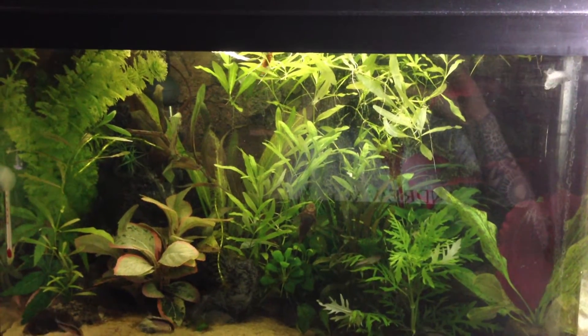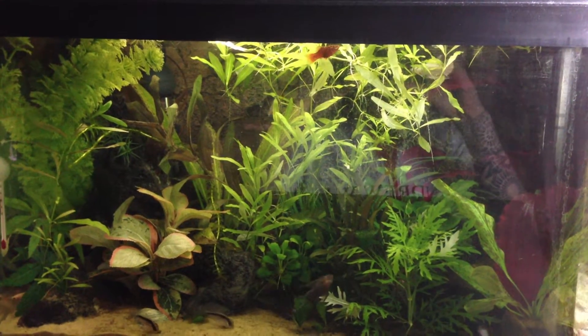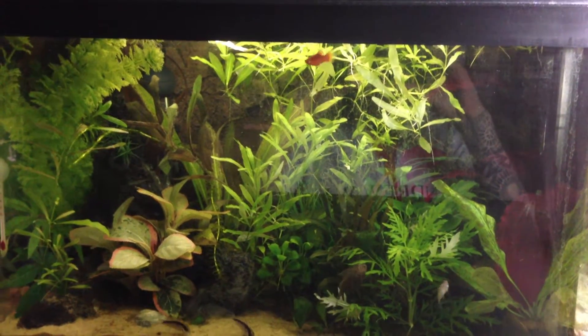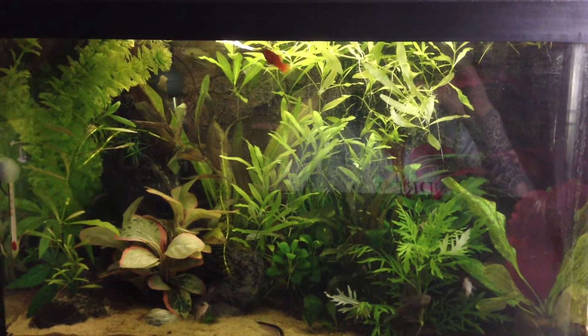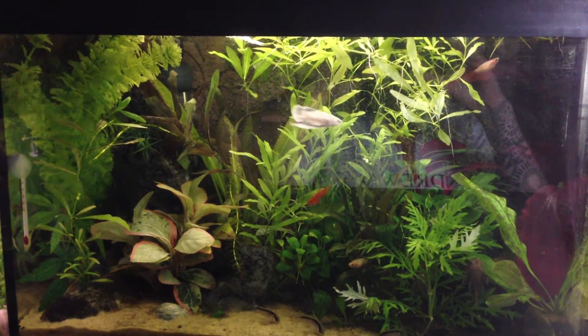Hey everyone, it's Tom here from Tom's Aquariums TV, bringing you another video from one of my fish tanks.